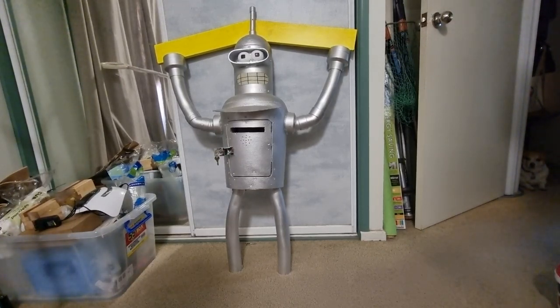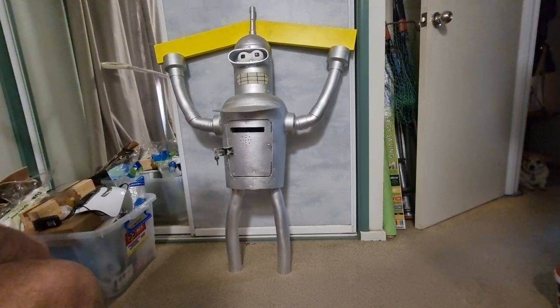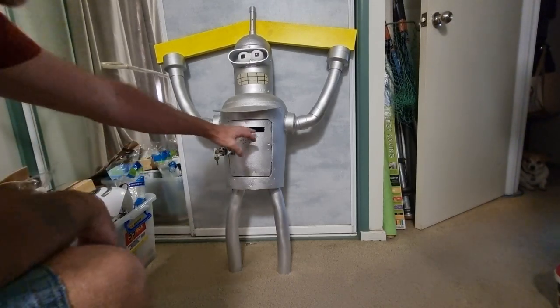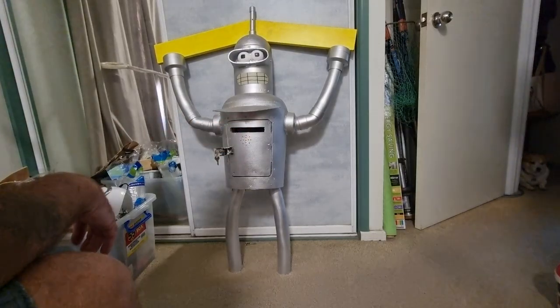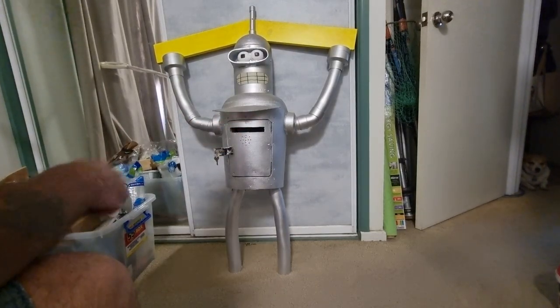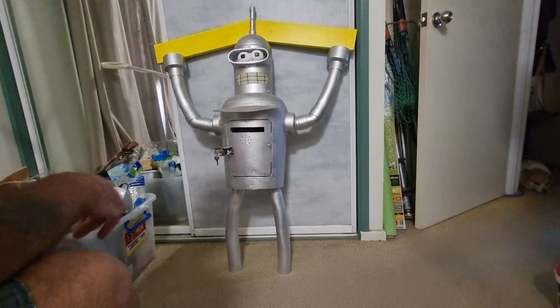Hello everybody and welcome back to my channel. What we're displaying today for your enjoyment is my Bender Mailbox that I made. I've made some electronics to go inside the mailbox to play a sound when you get an envelope in the mailbox. That video is also on my channel, so if you'd like to check that out, please do. But this is just about the mailbox.